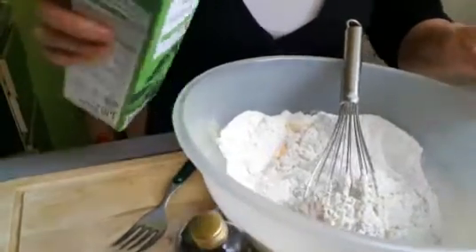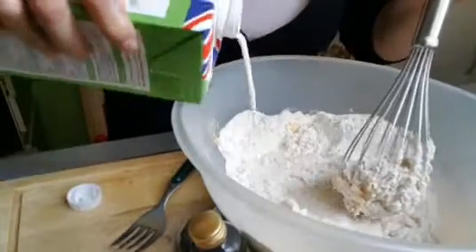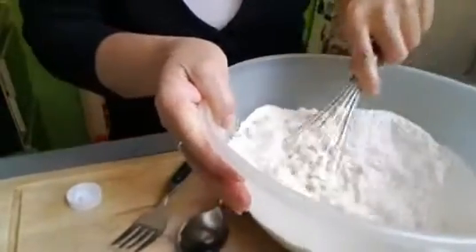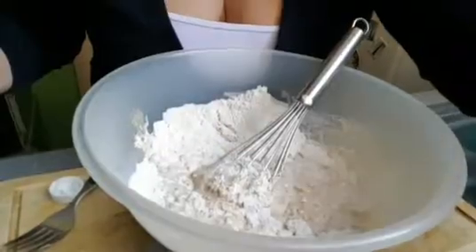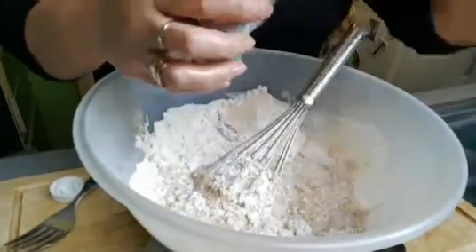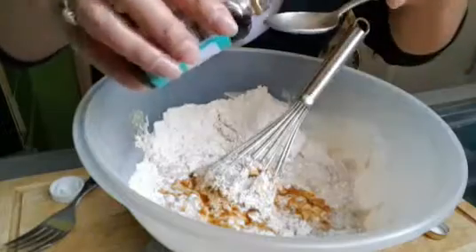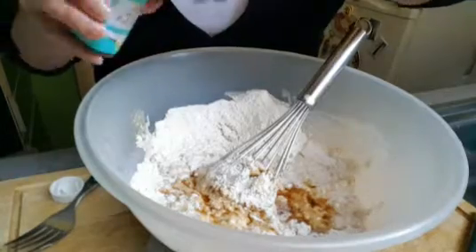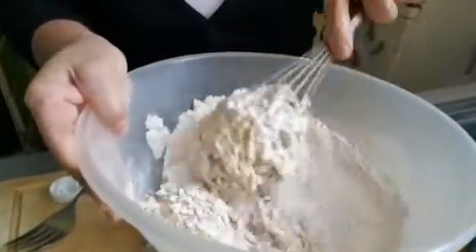I will add liquid milk — this one. And then I'm gonna mix it. I will add vanilla flavor.